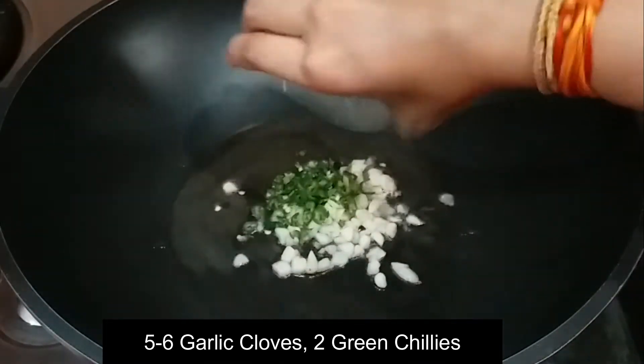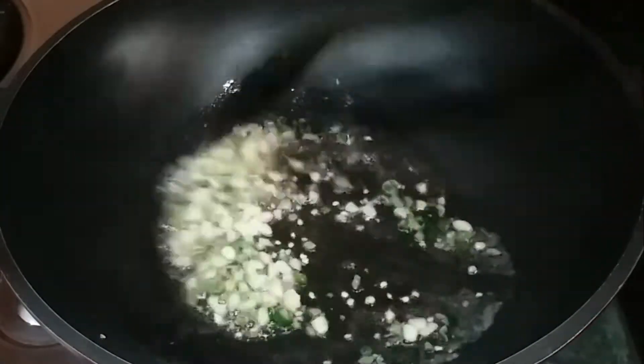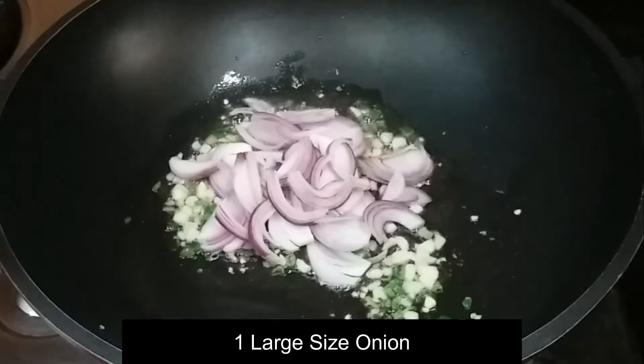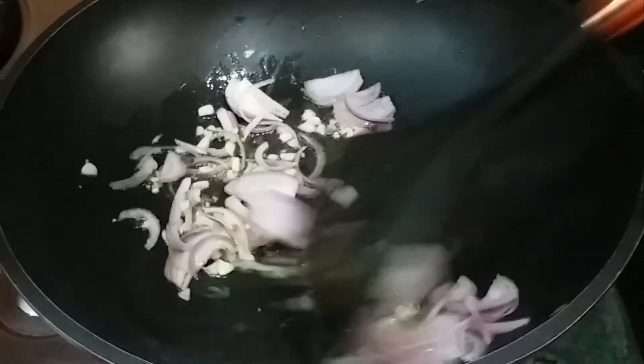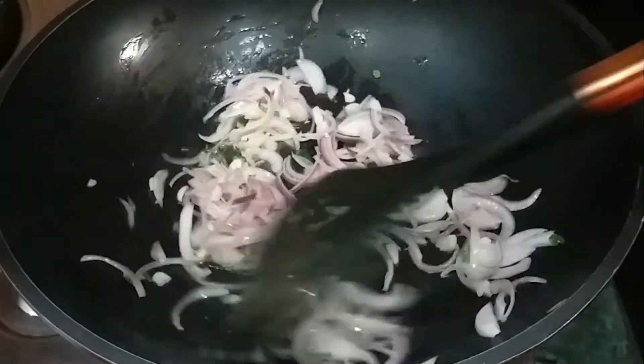When the oil is hot, I will add 2 green chilies, chopped. I will add garlic for 5 to 10 seconds. Then I will add 1 large onion, cut into the pan, and cook it well.